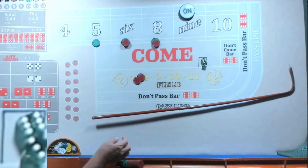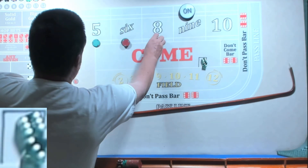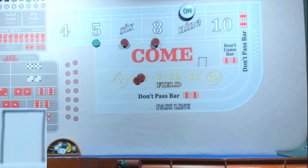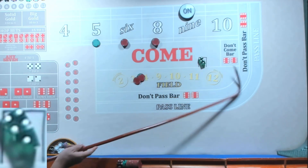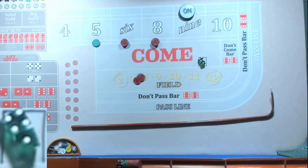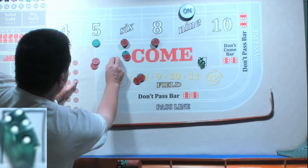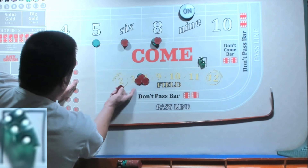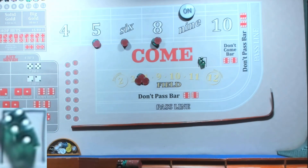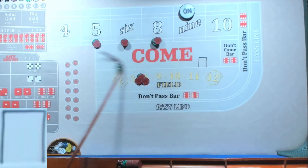Beautiful, 35! We're going to rack it. Now the six and the eight both have 90. When we collect on the six and eight — we got a five, nice, it's going to pay us 70. We're going to bump each one 30 and bump that to 40. If we collect on a six and eight, we'll start all over.